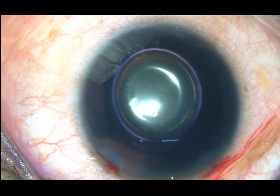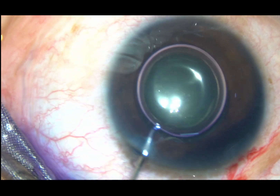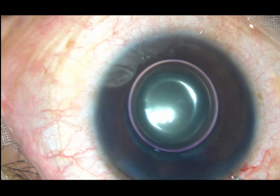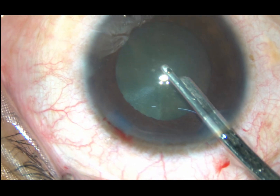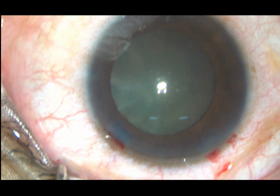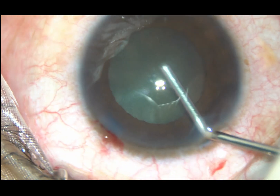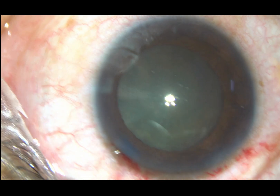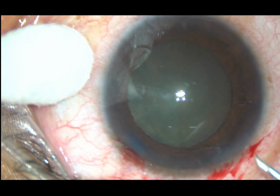Now adrenaline is being used in this case to see if the pupil dilates to some extent. The dye is washed out and I find that the adrenaline has worked to some extent — the pupil has dilated a bit. Now after injection of viscoelastic substance the pupil dilates to some more extent, and this is good enough for doing an adequate-sized capsulorhexis.